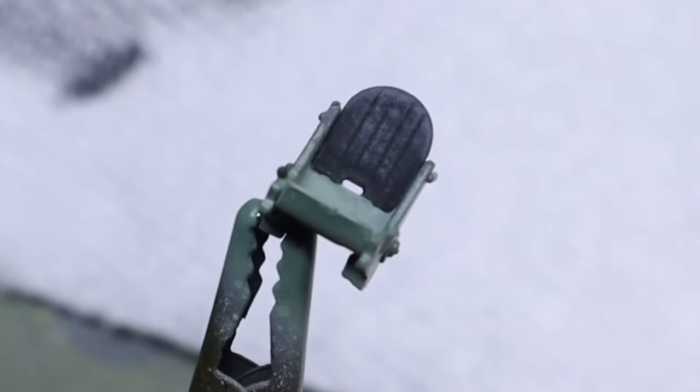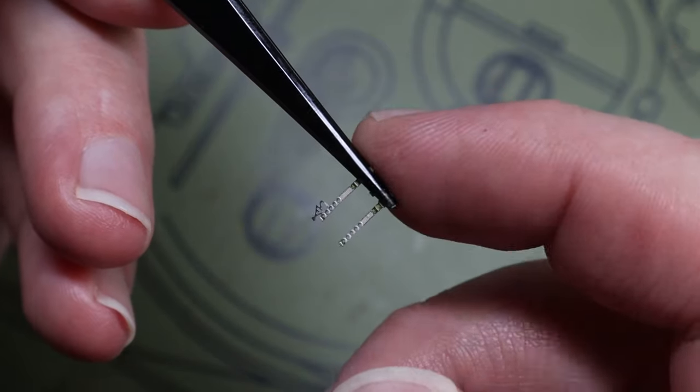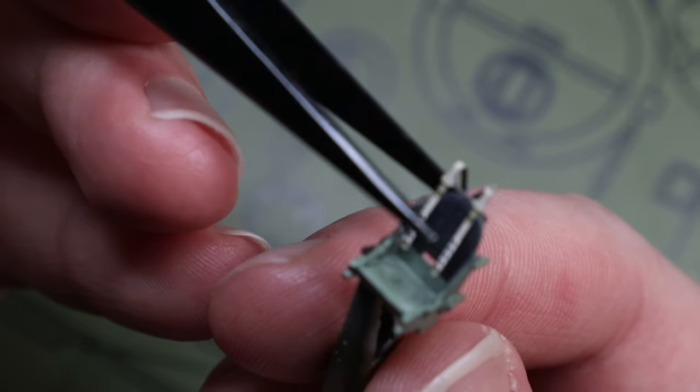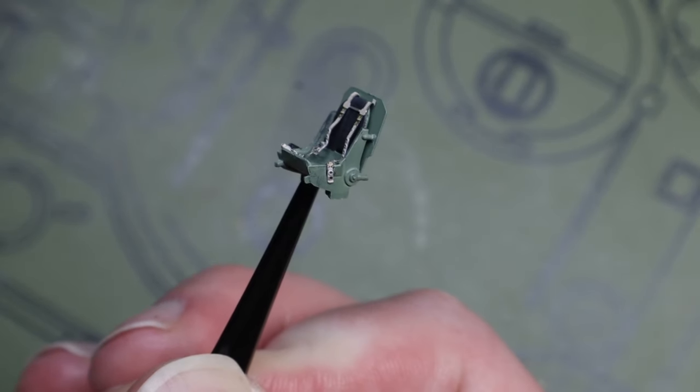After that it's just a matter of using some dry brushing to pick out the details on the seat, bending the seat belts on, and then applying a flat coat. The result I think is a pretty good cockpit even in tiny 1/72nd scale.